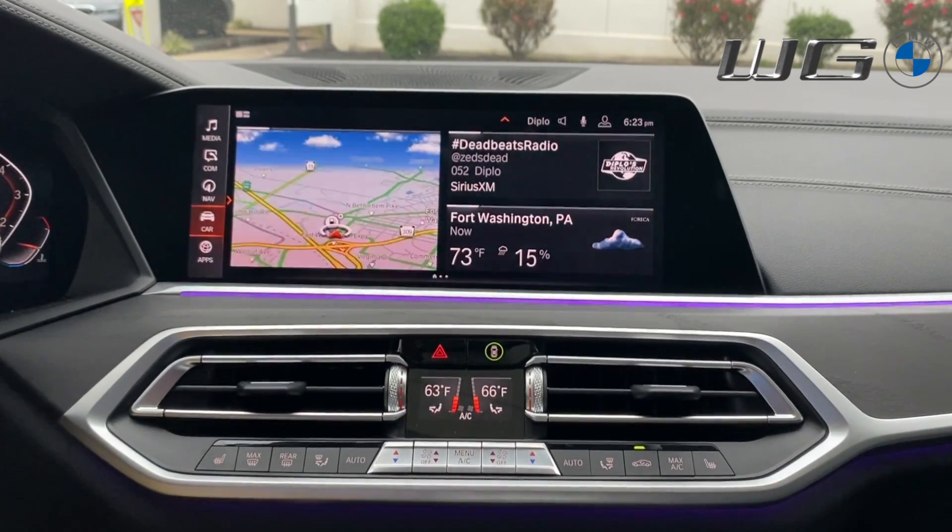Welcome back to the West German BMW Channel. This is Troy, one of the BMW geniuses, and today I'm going to give you an in-depth overview on how to connect Apple CarPlay. The first thing we need to make sure is that you're using iDrive 7, which is what we'll be showing today. If you're using iDrive 6, refer to another video on the West German BMW Channel for that process.